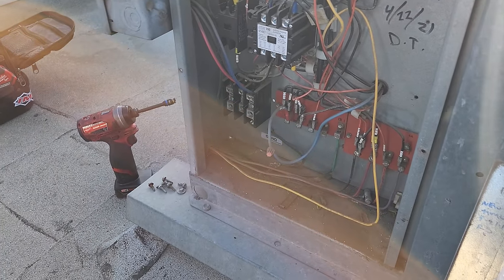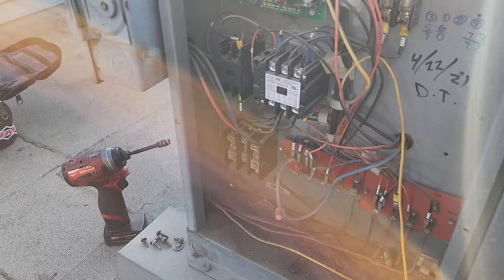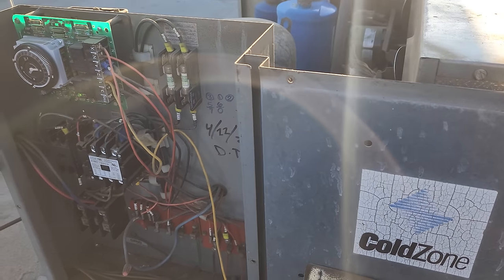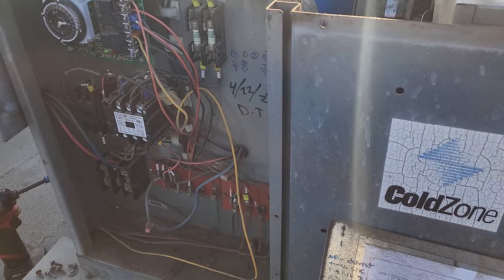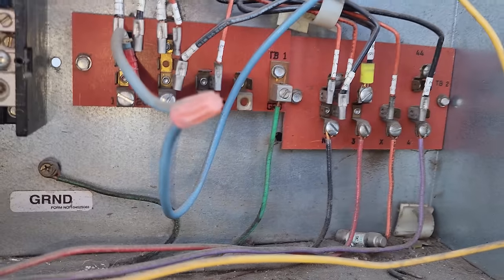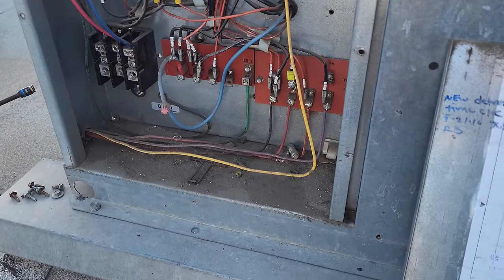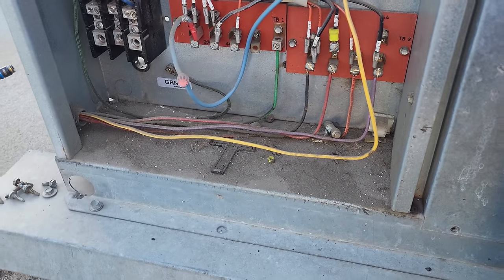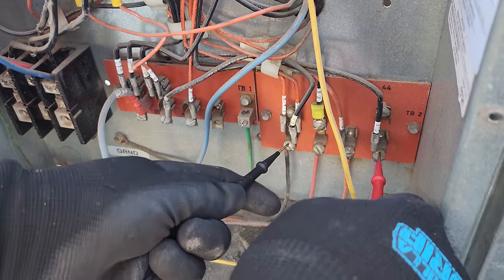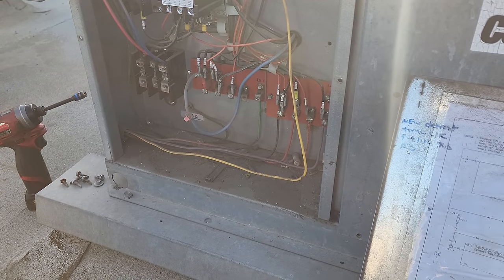Sometimes you can skip some steps — it doesn't mean we shouldn't open it up for a visual eventually, but at this point we know the disconnect and fuses are good. This older system has the condensing unit power controlling the evaporator. The wires going to terminals 4, X, 3, and N go down to our evaporator coil. Process of elimination tells us that between 4 and N we have 208 volts because our evaporator fan motors are running. So we have 208-volt single-phase power going down to the evaporator.